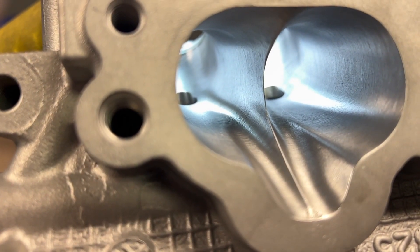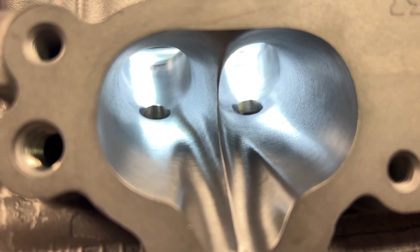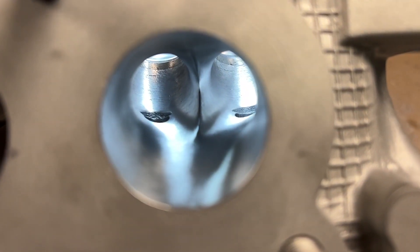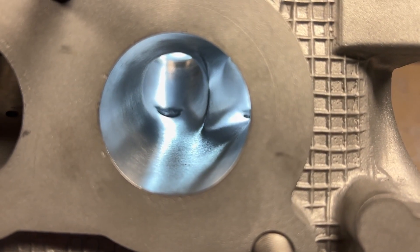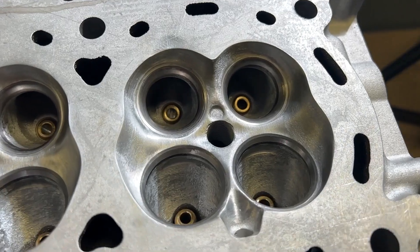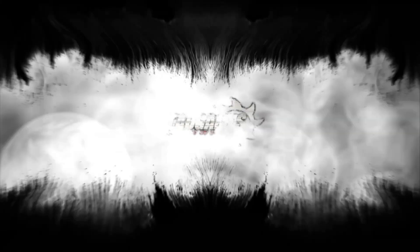Head Games follows a very logical approach when it comes to surface finish. First, we utilize 60 grit on the intake, which not only looks good but does not hurt atomization. Next, we use 120 grit on the exhaust and combustion chamber. The smoother finish on the exhaust port helps airspeed and aids in less carbon buildup on the combustion chamber.